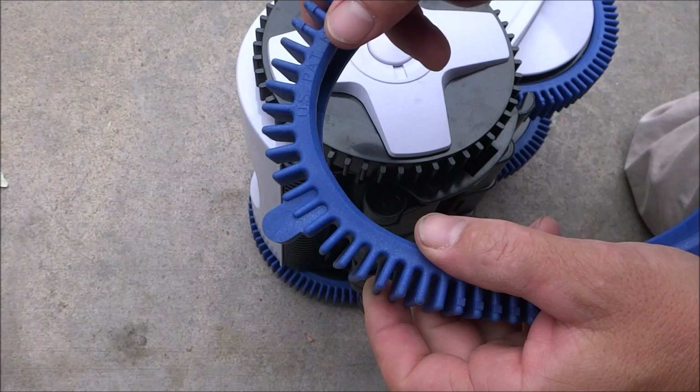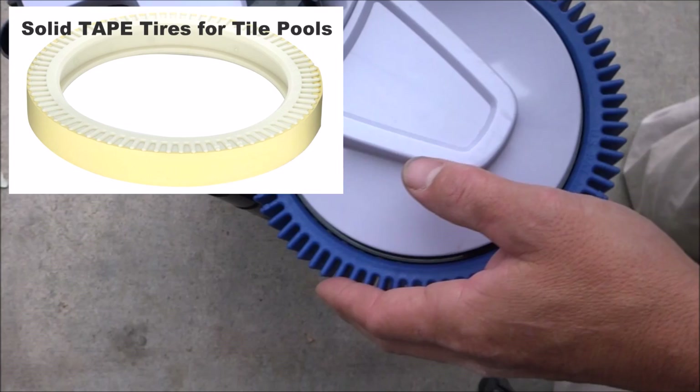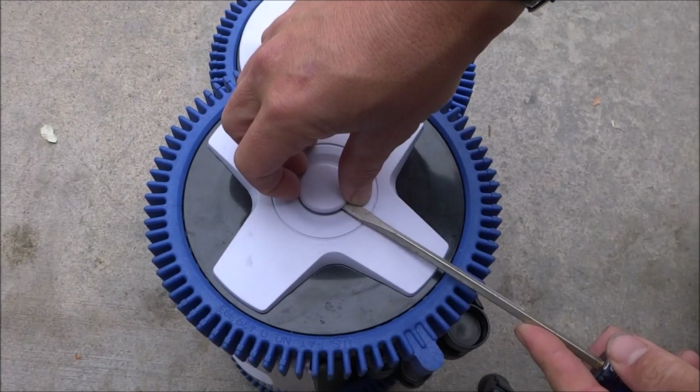Just make sure the tires are on there straight and snug. You'll notice that the front tire has a hump — this helps to get over the main drains in your pool. The back tire doesn't have a hump. So when you order new tires, the back tires have no humps and the front tires have the hump.